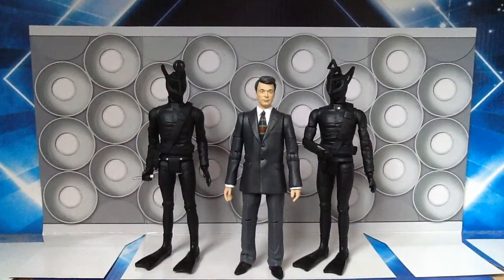Well, we waited. For many years all I've ever wanted was more 1960s monsters and more companions from the 1960s. This set is the answer to all of your problems.